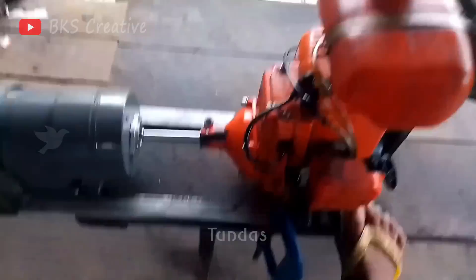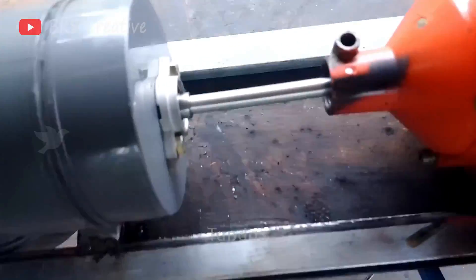Now, so that you understand, we will show you with a clear example how our boat engine works.